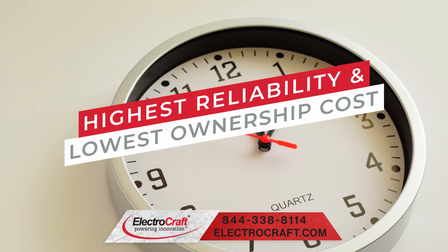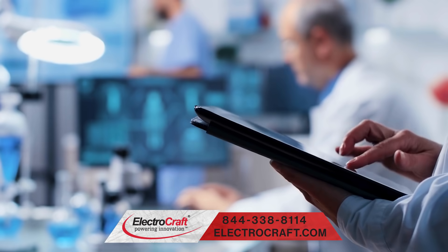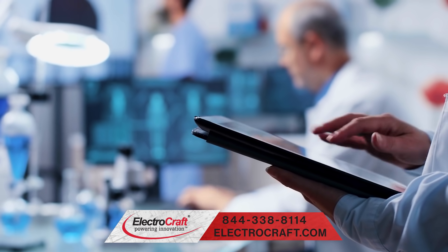ElectroCraft provides innovative configurable engineered solutions with the highest reliability and lowest total cost of ownership. This is why they are trusted by the largest brands and newest cutting edge companies.